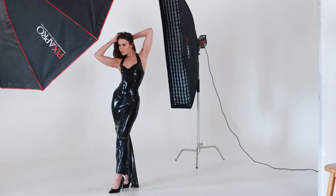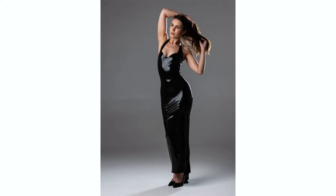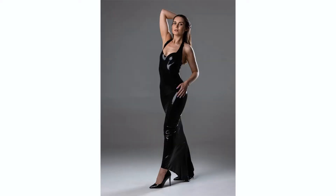We shoot a few frames with the large 170 octa key light and the rim light. Okay, so we've got a few shots there — nice big key light and the rim light.